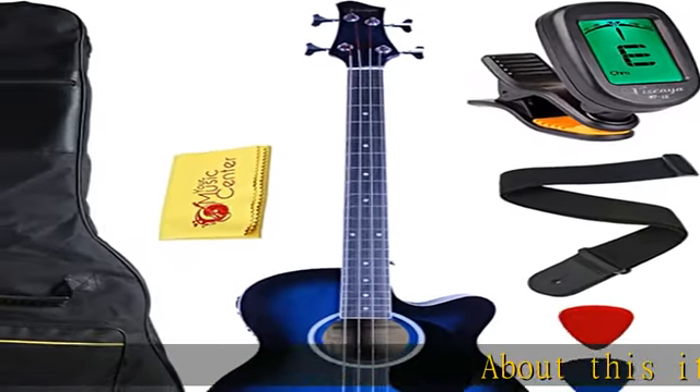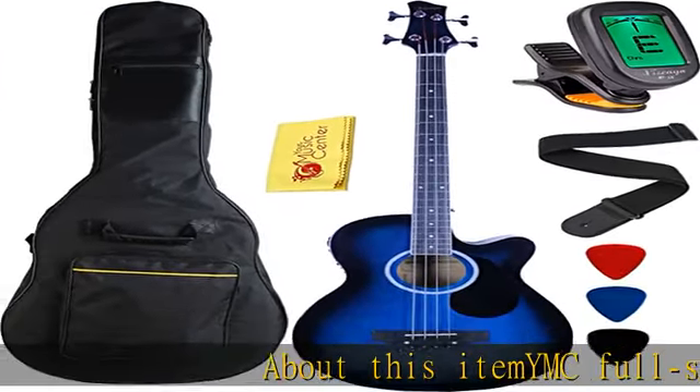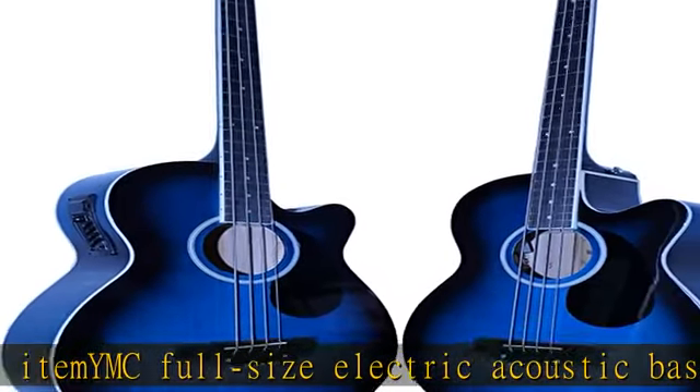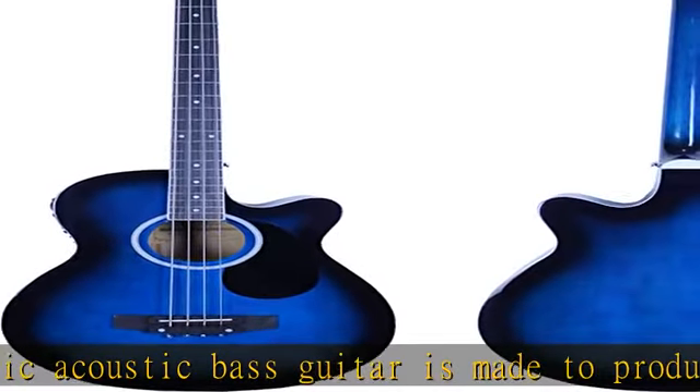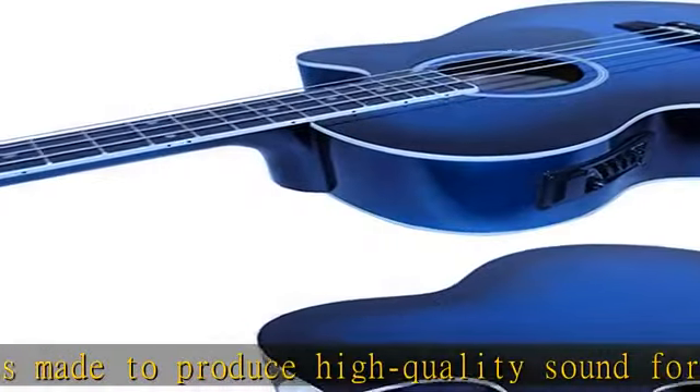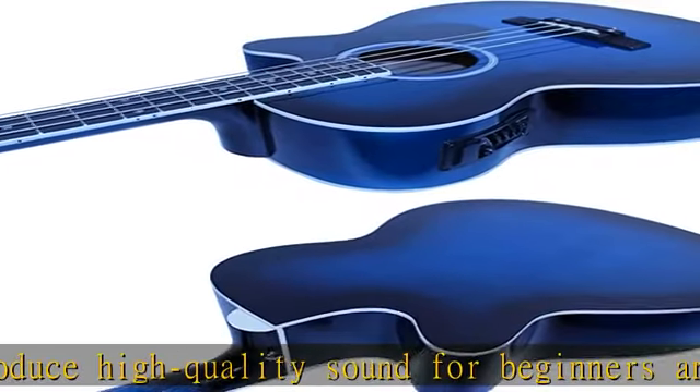The YMC full-size electric acoustic bass guitar is made to produce high quality sound for beginners and pros alike. You can play bass guitar with or without an amp, featuring a gorgeous construction finished in blue. This bass also boasts a beautiful dot inlay and a 22-fret hardwood fretboard.